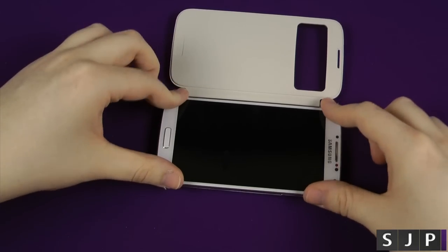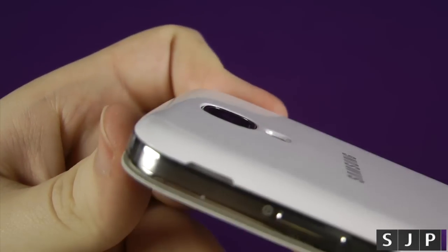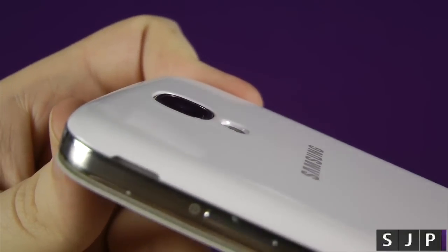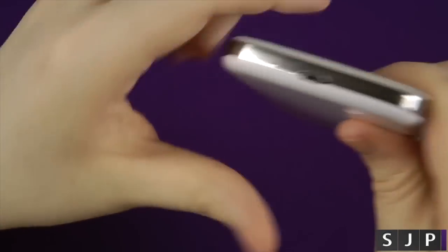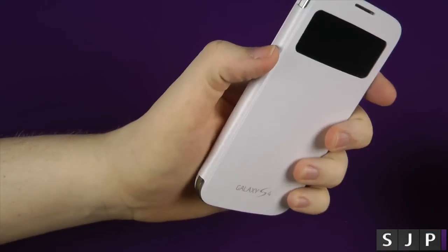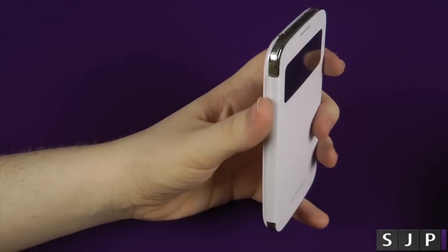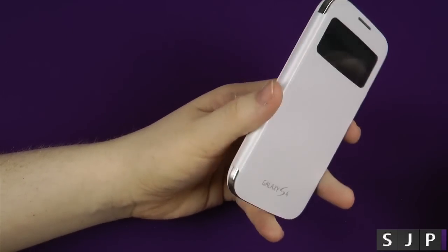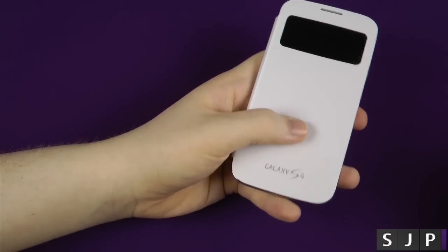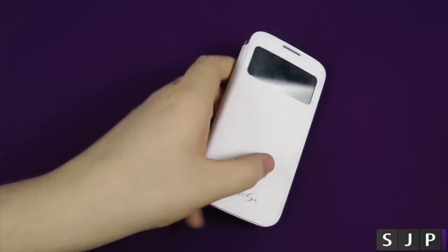The easiest way is you kind of pop it there, push it down, job done. Now as you'll probably see there, I've shown you the back of the S4 previously, and you can see the LED — that's how much thicker the actual plastic is. Now obviously around all the edges, they're all pretty much as you would expect. You can't access the volume up and down. I suppose if you pushed hard enough, you may be able to. I asked in a previous video why you'd want to do that, and somebody said you may want to put your music up and down — I didn't really think of that. But I use an inline remote for my headphones, so it's not much use to me.